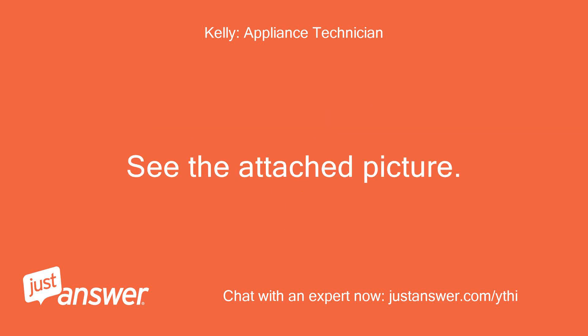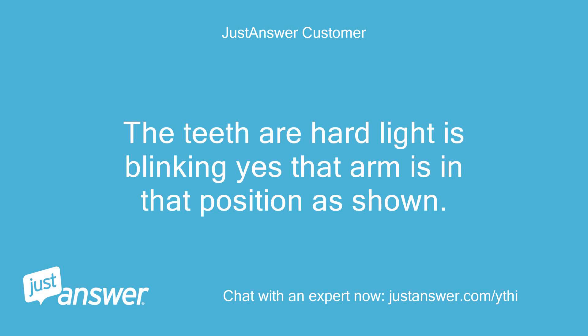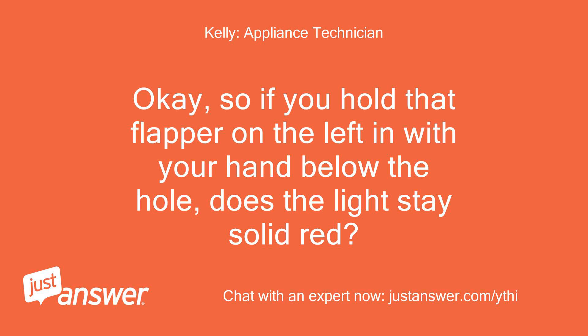Customer: See the attached picture. The teeth are hard, the light is blinking, and yes that arm is in that position as shown. Kelly: So if you hold that flapper on the left in with your hand below the hole, does the light stay solid red?